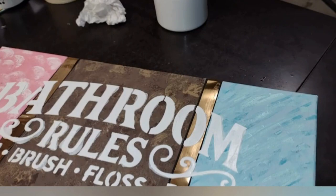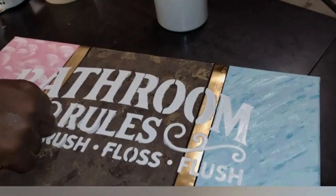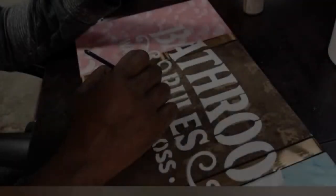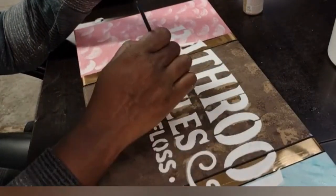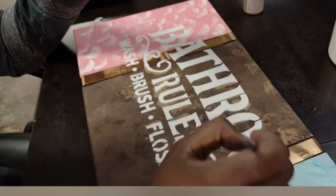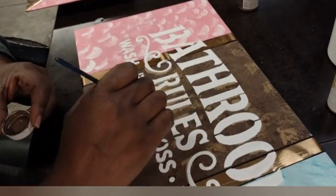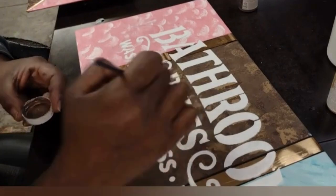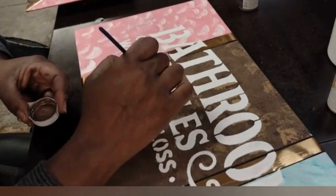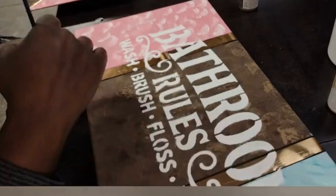Once you remove the stencil, you're going to allow the modeling paste to dry completely. Once it's completely dry, you can go back and clean up any spots that need to be worked on in case the modeling paste went up under the stencil. You can come back with your paint and a small brush and do the edges and make sure that your lines are crisp.